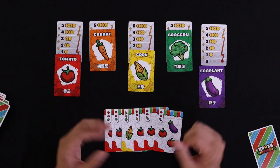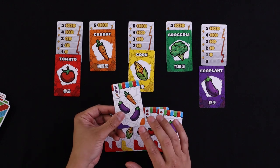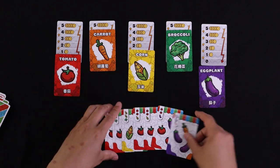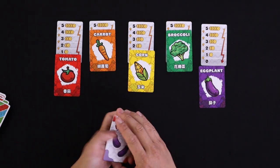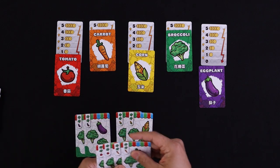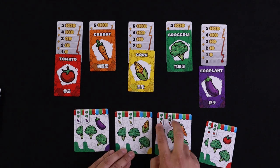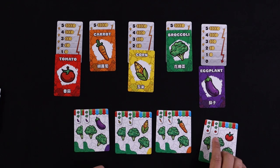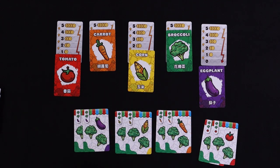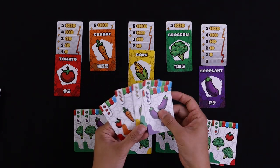After six rounds you'll have six cards in hand. You count up — say ten tomatoes times their current price of one equals ten — add everything up, and whoever has the highest score wins. Some people play with hands open, but I find that adds too much analysis paralysis for what this game is. The deck composition: each suit has eight cards — combinations like two broccoli and one eggplant, two broccoli and one corn, two broccoli and one carrot, two broccoli and one tomato — so five suits of eight cards each.